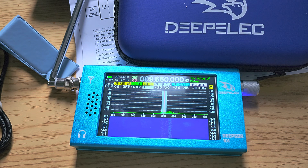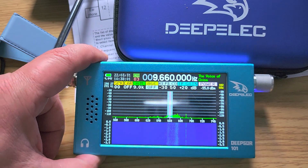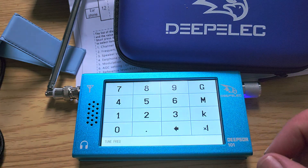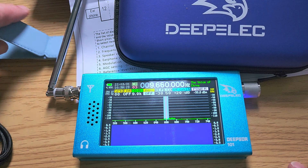At that price I was willing to take a chance and see what it's all about. The first thing I noticed immediately is that there's going to be a learning curve on this clunky interface. I've just been scanning the memories and using the keyboard keypad for frequency entry. No performance tests done yet, so I can't give a full take on it.